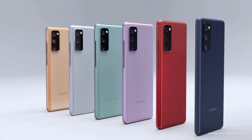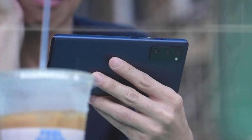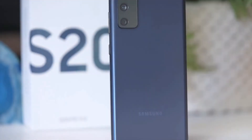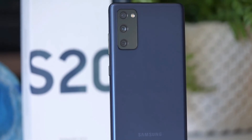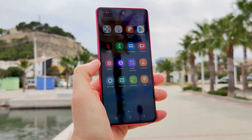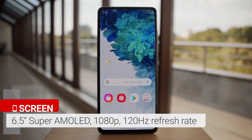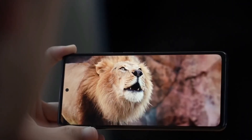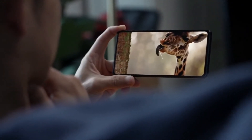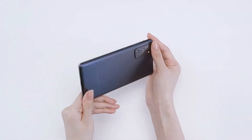The Samsung Galaxy S20 Fan Edition is a more affordable version of the flagship S20, made for the fans — it prioritizes cameras and display quality at a more favorable price than the rest of the Galaxy S20 line. There's a 6.5-inch Super AMOLED display with a 120Hz refresh rate for a smooth scrolling and great viewing experience. For this price, the S20 Fan Edition packs most of the best perks of the flagship S20 line.